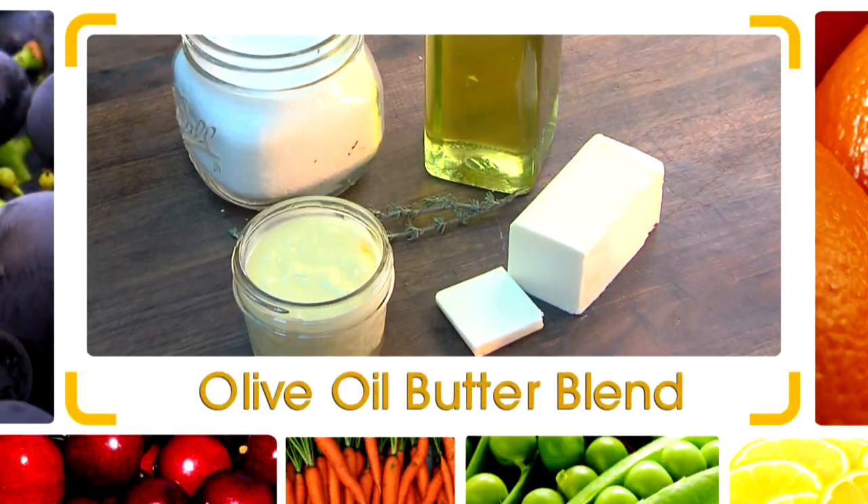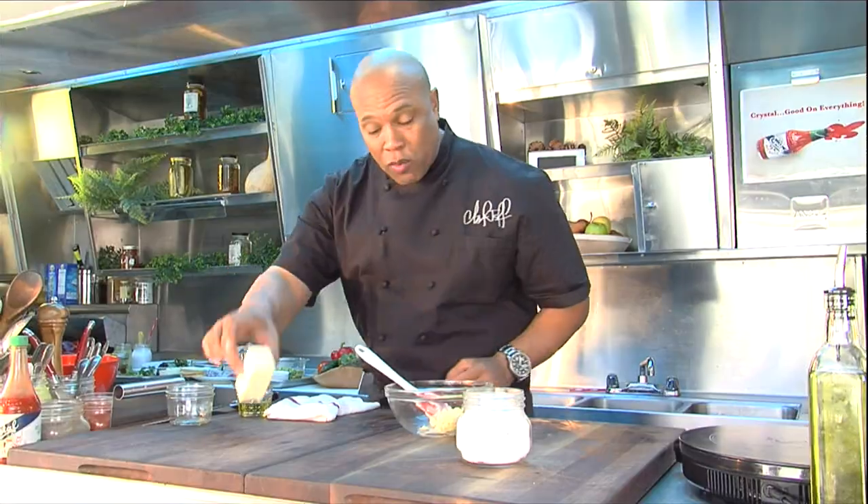Hi, I'm Chef Jeff, and here's today's quick flip. I got olive oil butter blend. Talk about health — you're buying from the market. It's olive oil, butter, and a little bit of salt.